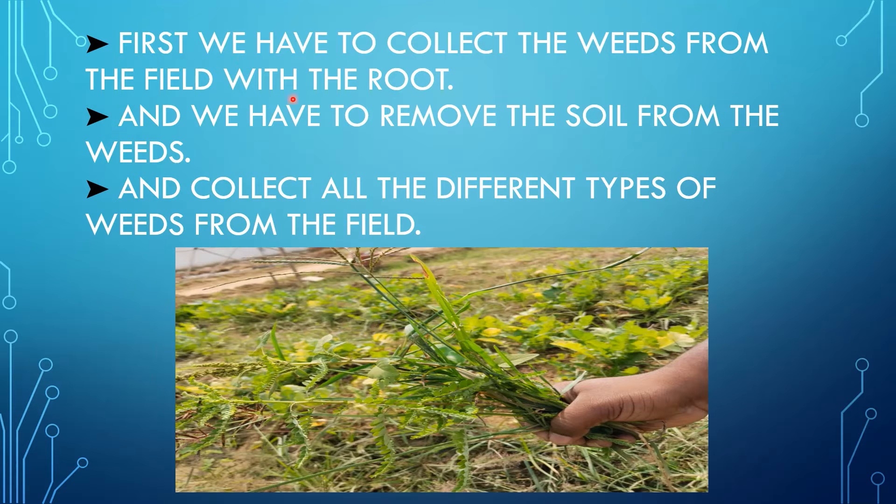First, we have to collect the weeds from the field with the root. We have to select the main field and collect the weeds with the complete root. We have to remove the soil from the weeds and collect all the different types of weeds from the field for the preparation of the herbarium.